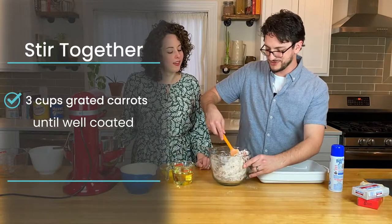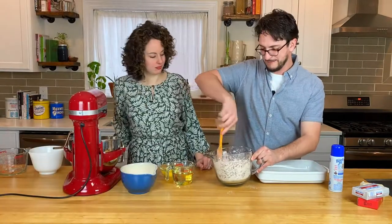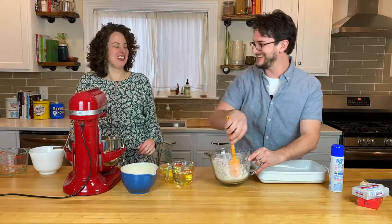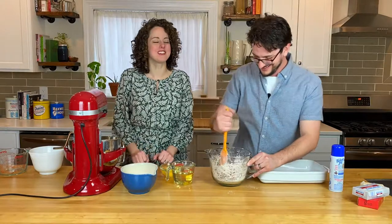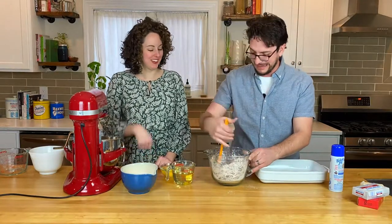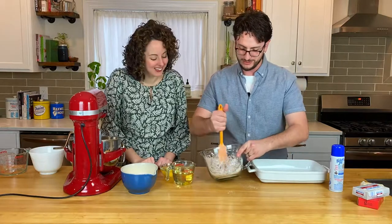Looks like carrot dreadlocks. Your chicken wing is in my face. You mean my beefy arms, because I've been working out until I'm so swole.